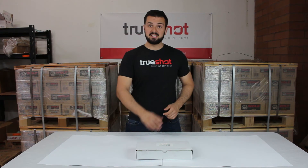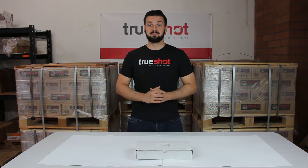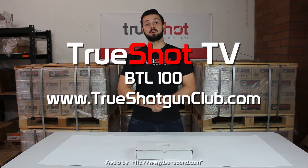This has been the unboxing of BTL100 Basic Hand Tools Lab. I'm Patrick from TrueShot and as always, thanks for watching.